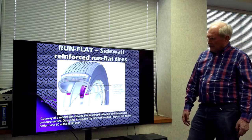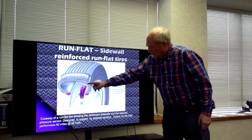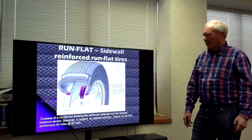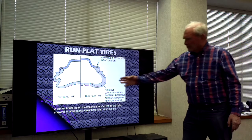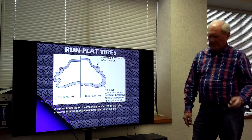Here's what it looks like. We can see the tire pressure monitoring system, and this section is extra wide to help carry the load in a columnar action, instead of relying on air pressure tensioning the cords of the tire. On the other side shown here is a normal tire for comparison.